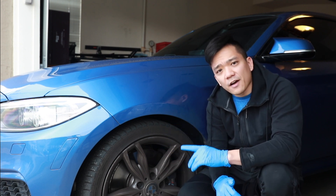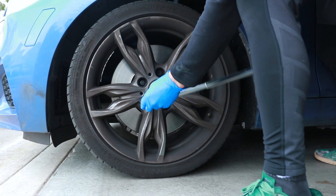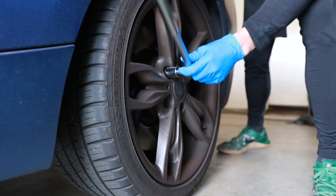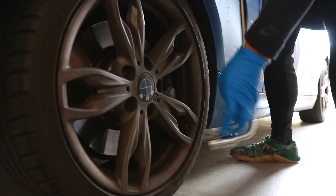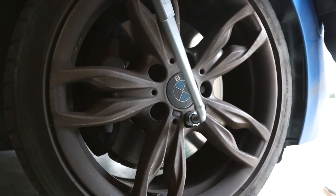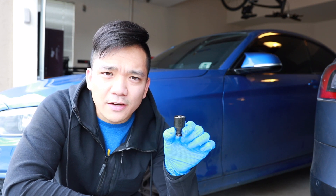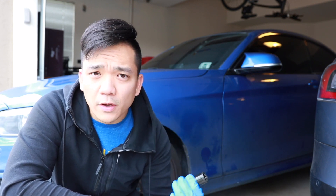On this 2 Series we have 17 millimeter bolts. We're going to start by loosening all the bolts on all the wheels first — we're not going to remove them, just loosen them before we jack up the car. That little black thing on one of the bolts is actually a key for the lock nut, which is an OEM BMW-specific piece — I'll put a link in the description.